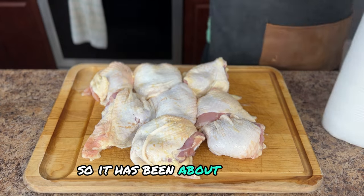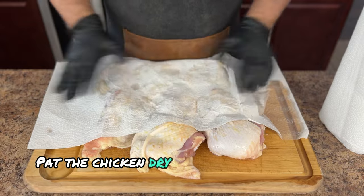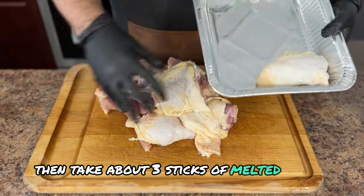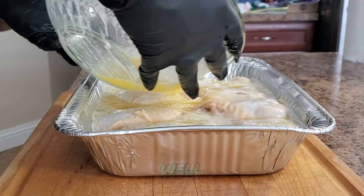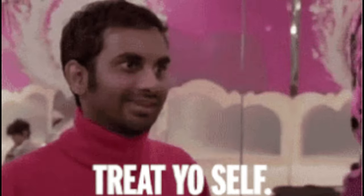It's been about 24 hours. Time to remove the chicken thighs from the ziplock bag. Pat the chicken dry and get ready for the butter bath. Add the chicken to a disposable aluminum foil pan, then take about three sticks of melted butter and pour it right on top. Now some folks might say that's too much butter — and they're not wrong. This technique is definitely on the indulgent side, but hey, sometimes you got to treat yourself.